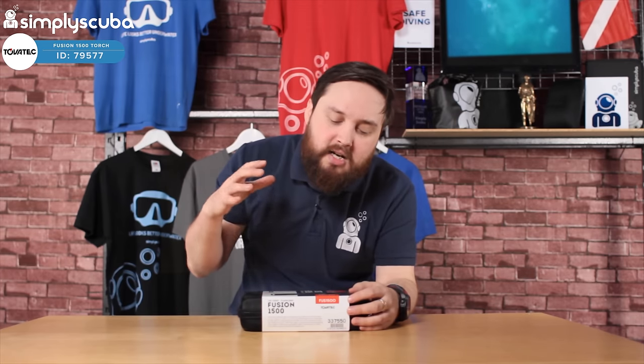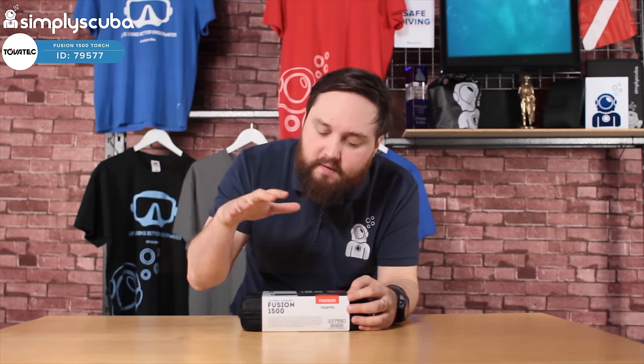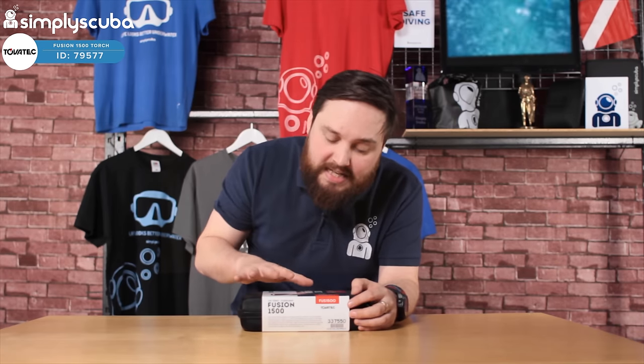This is a decent sized primary torch with all the bells and whistles you need. It's got an adjustable beam angle, and at 1500 lumens it's very, very bright. It's quite useful in British waters where it's murky, but it's a little bit too bright for a clear water night dive when you're on holiday, in my opinion.